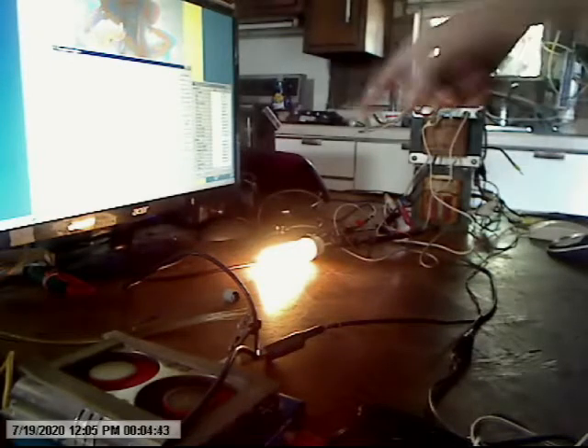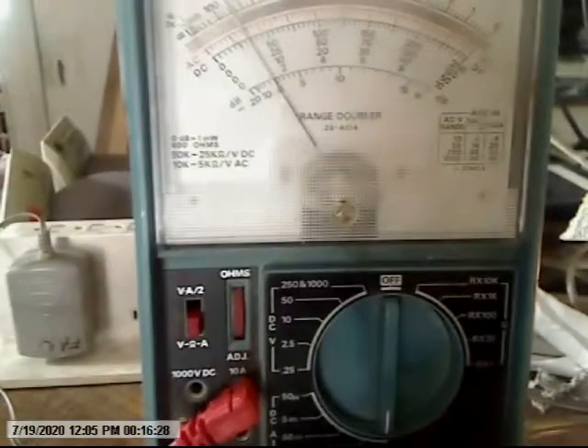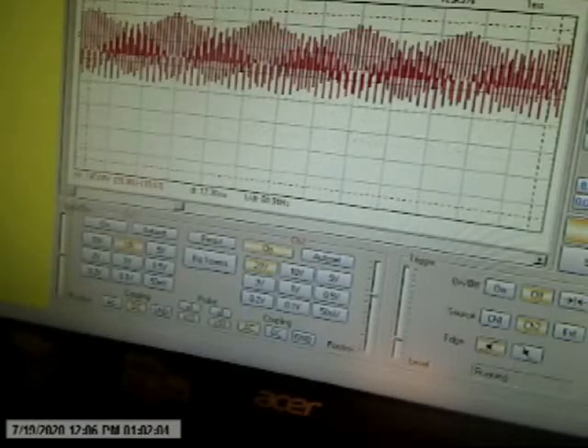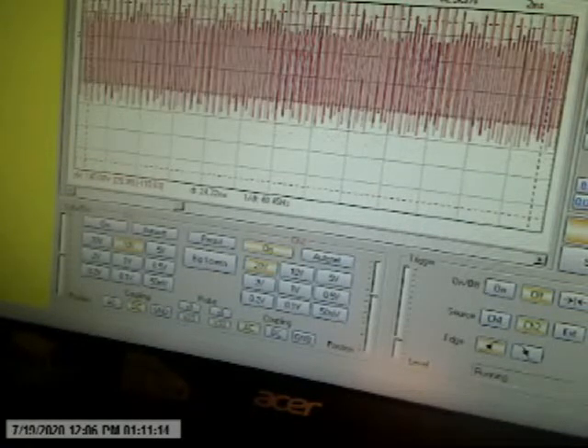Okay, here it is running the 25 watts. We've already seen the 75 watts. Here's the 25 — you see what it's pulling, half and a half. We're only using the center transformer. Here's the 16.3 volts.